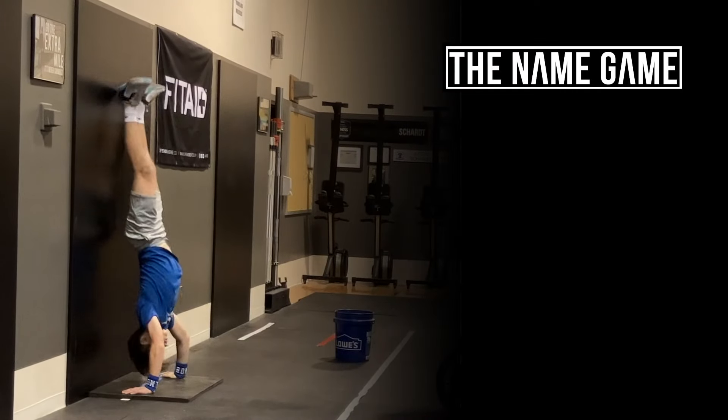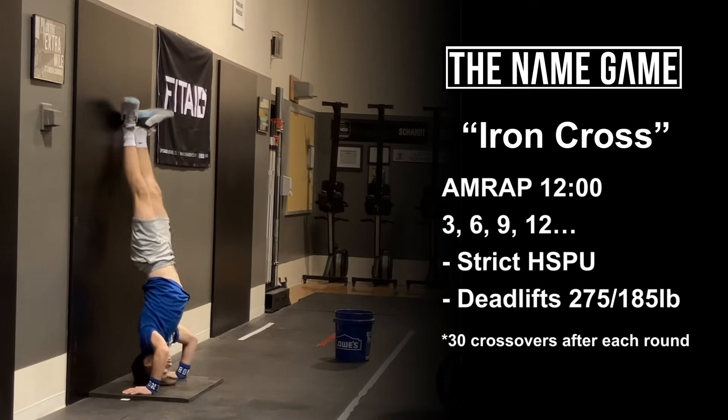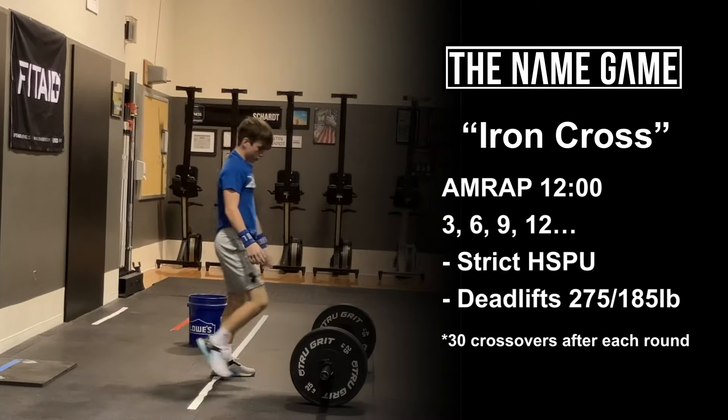Welcome to the name game. Workout number 141 is Iron Cross. As many rounds as possible in 12 minutes, complete...